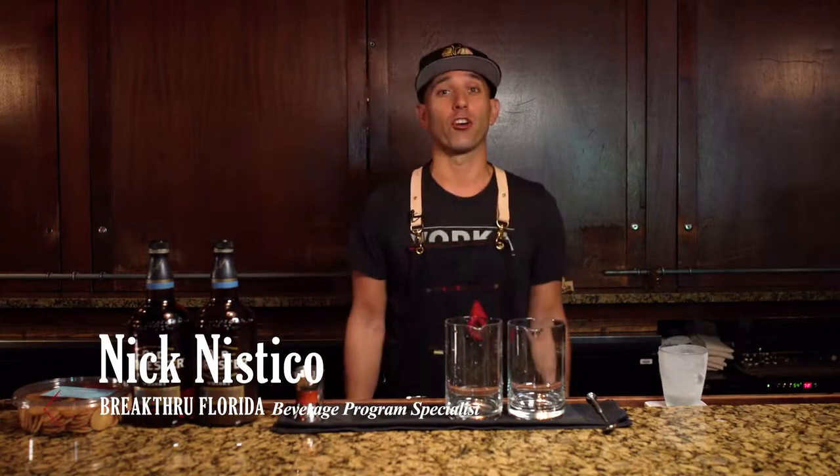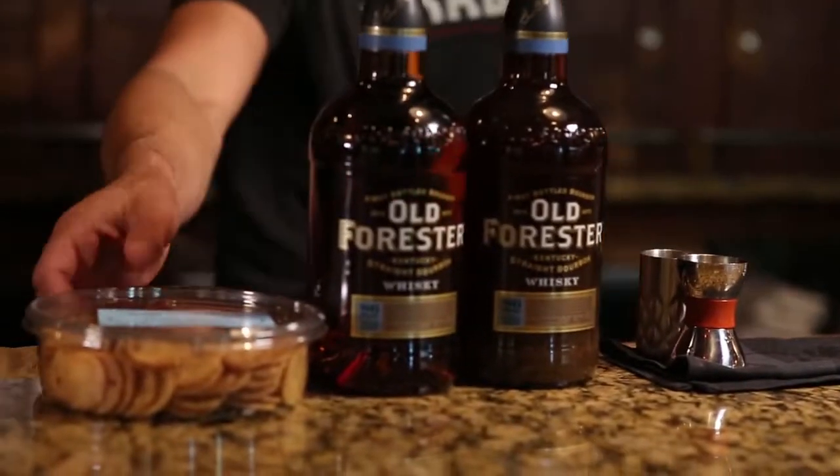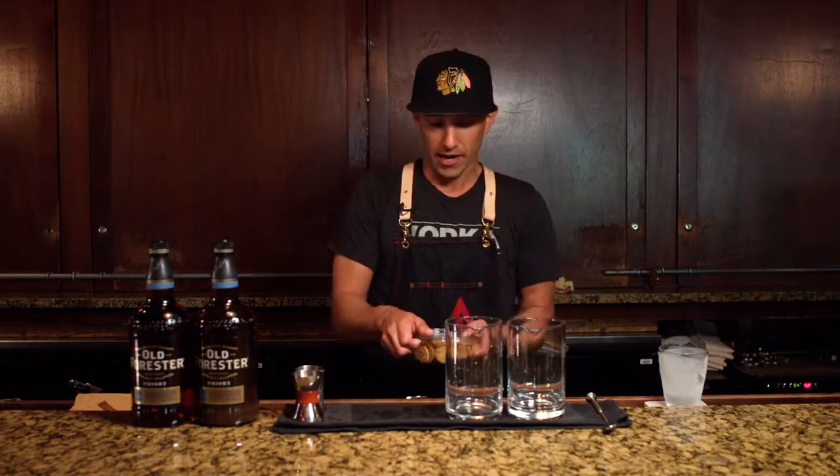My name is Nick Nistico at Breakthrough Beverage. We're here at the Charleston Grill in beautiful Charleston, South Carolina, and we're gonna work with one of the most iconic staple ingredients to Charleston culture: the Benny Wafer. The first time I ever had a Benny Wafer, it was like a combination of a sweet cookie and a cracker come together in some crunchy deliciousness, and all I kept thinking about was how I wanted to infuse it into some whiskey.